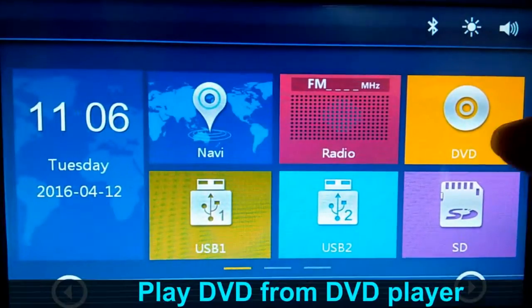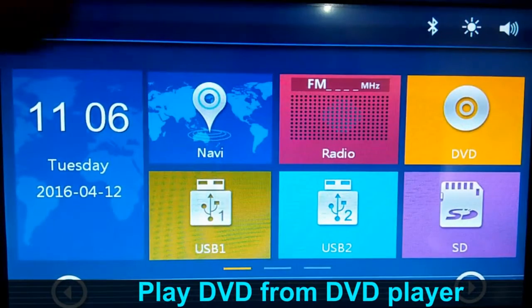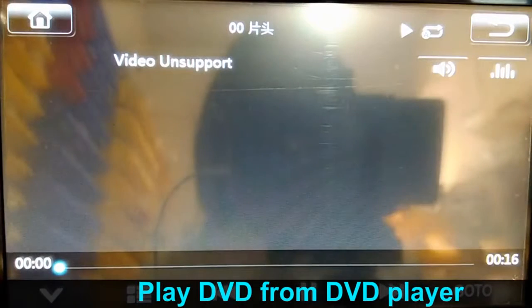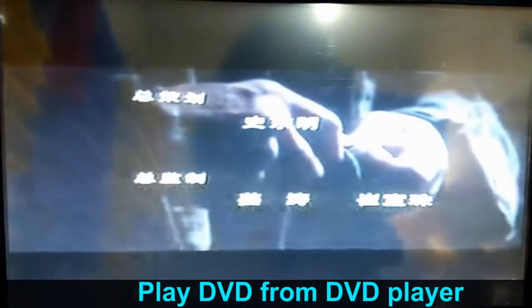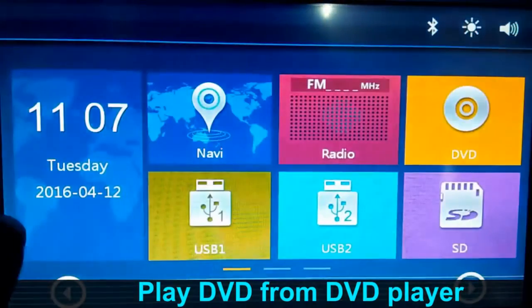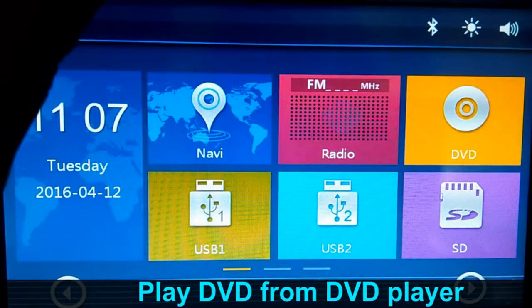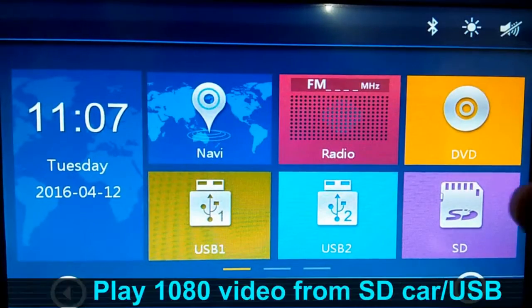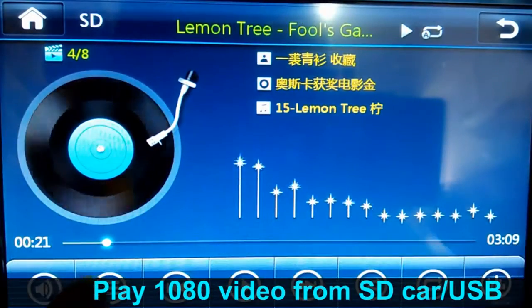There's also a DVD option — you can play DVD. As you can see, this is a Chinese movie. You can also play video from the SD card.